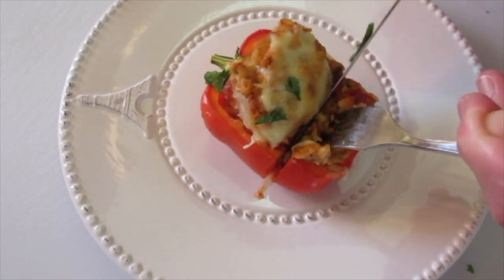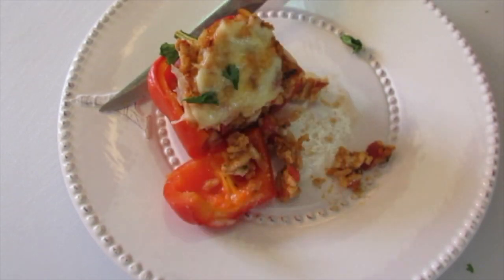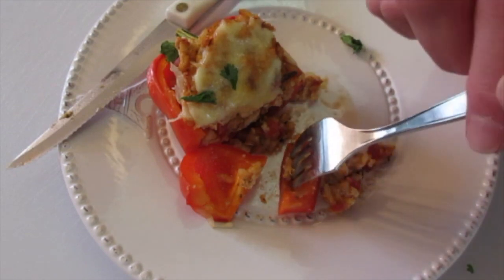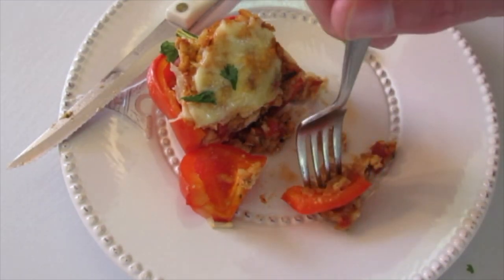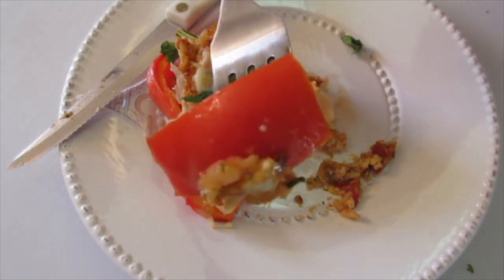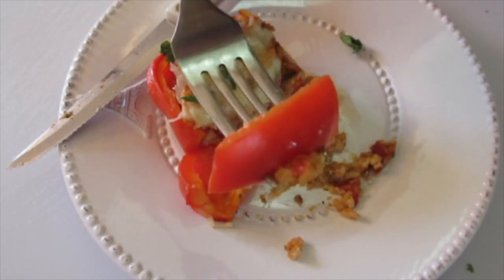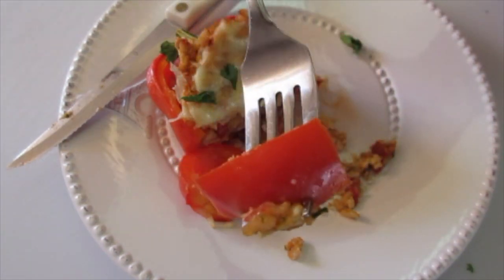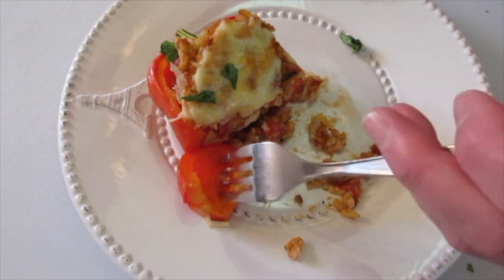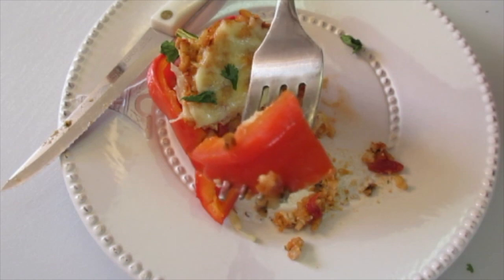Mmm, that cheese — gotta get some of that filling. Wow, what a lovely punch of flavor. The cheese, the turkey, that rosemary, the thyme, and just that little bit of water in the bottom of the pan really steamed these bell peppers to a beautiful al dente texture. A little crunch. You're not gonna be disappointed in these stuffed bell peppers.